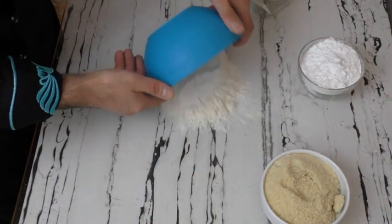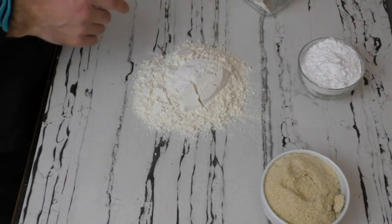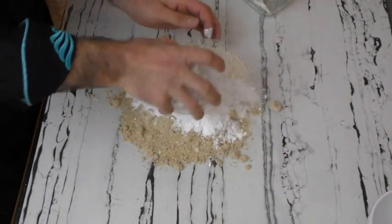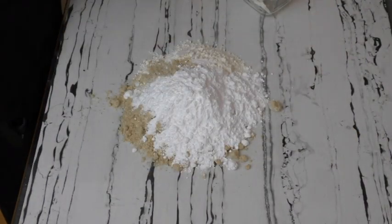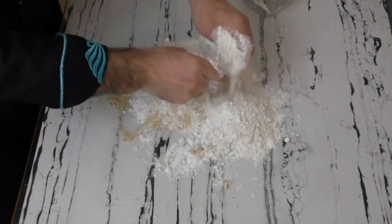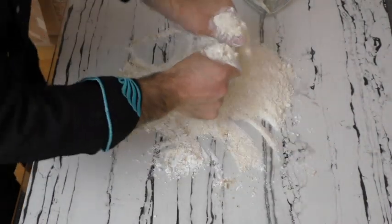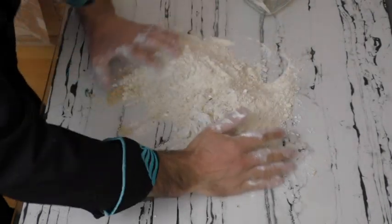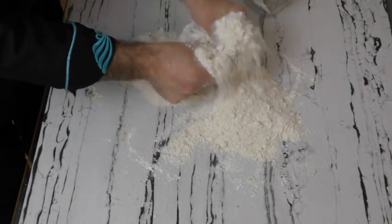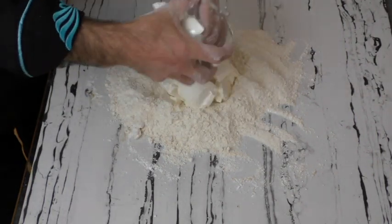I'm starting the kneading process right away. First I take the dry ingredients onto the counter and mix them together. The powdered sugar may be lumpy, so you need to break up those lumps — ideally you should sift it, but I don't have time so I'm doing it by hand. You should sift it at home. Then I add the butter and continue kneading.